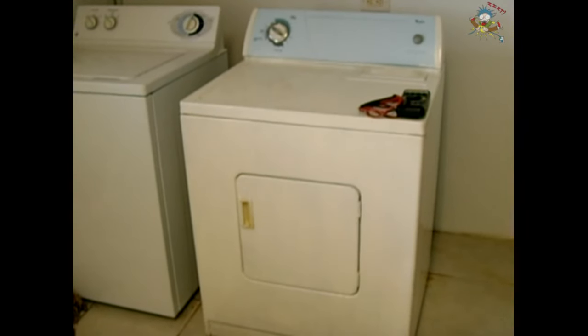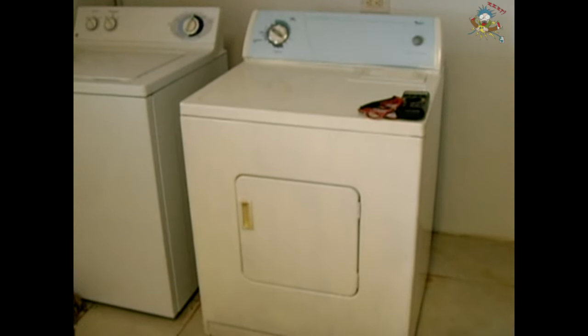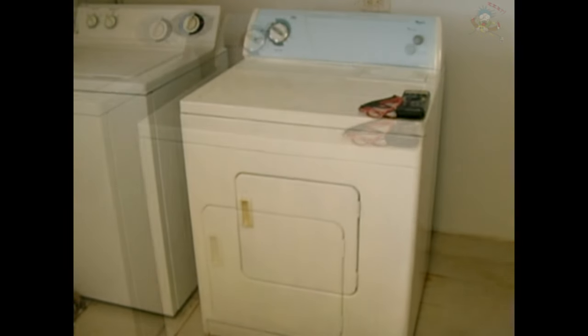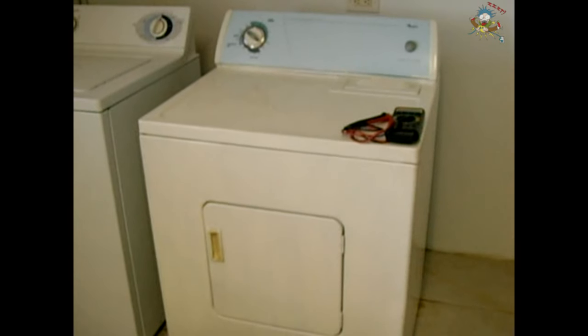In this step-by-step troubleshooting video, I will show you how to check all the components on this Whirlpool extra-large capacity dryer. Other model dryers are extremely similar.